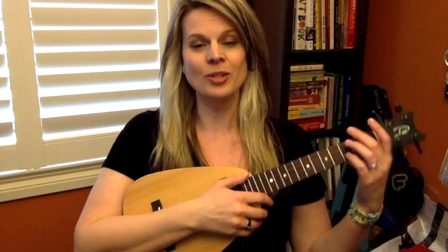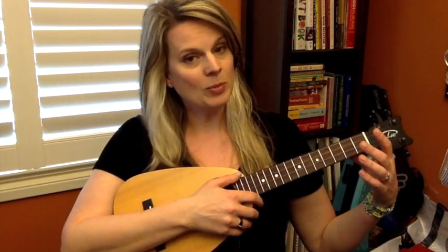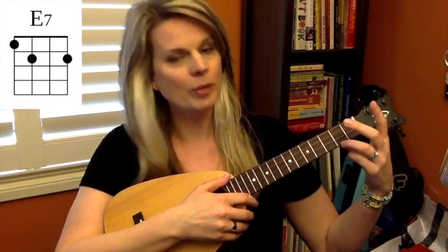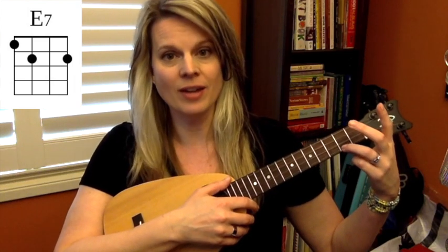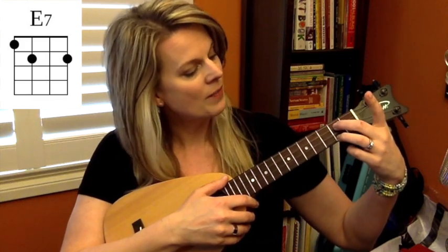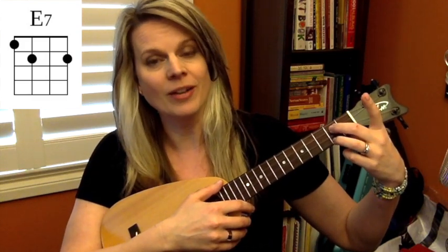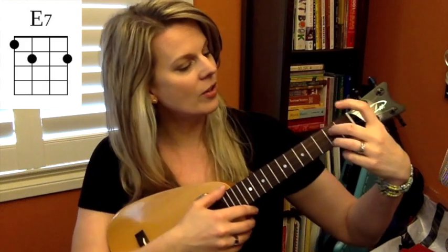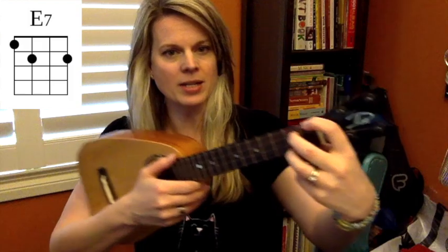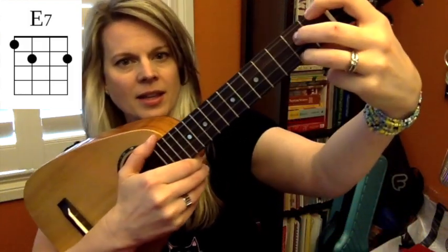Let's start with the tougher one of the two, which is E7. To play E7, you're going to take your ring finger — your third finger — and put it on the first string, second fret. Then we're going to use your middle finger on the third string, second fret. And then your index finger is going to end up on the fourth string, first fret. So you end up with a shape that looks like this.